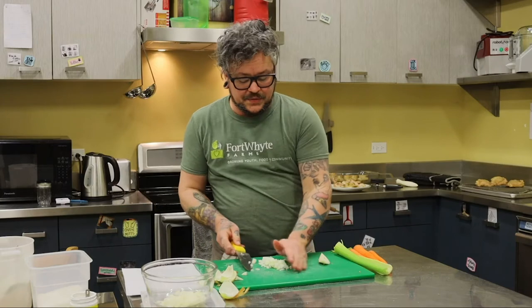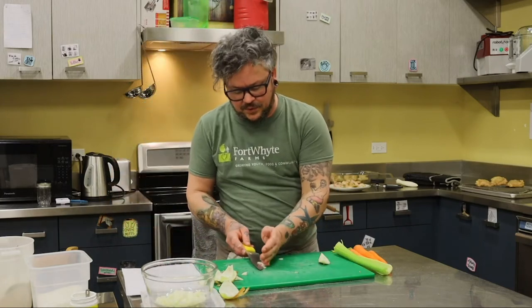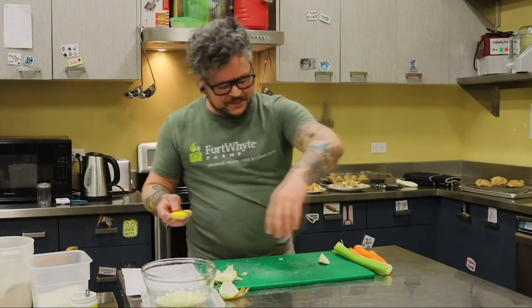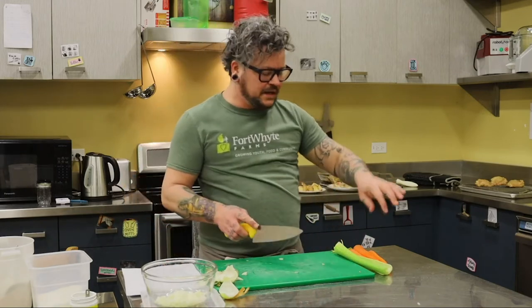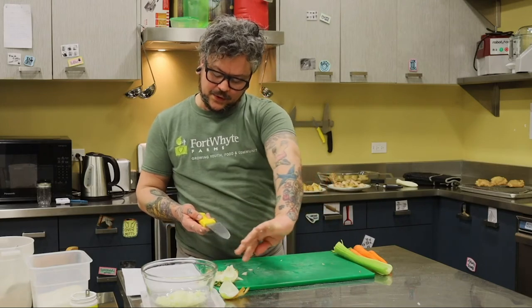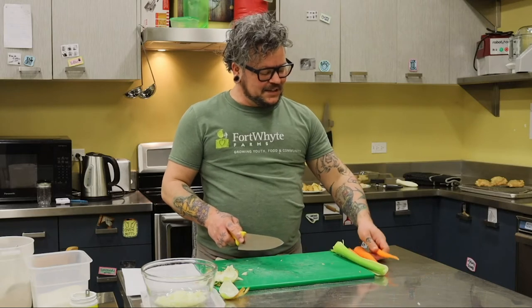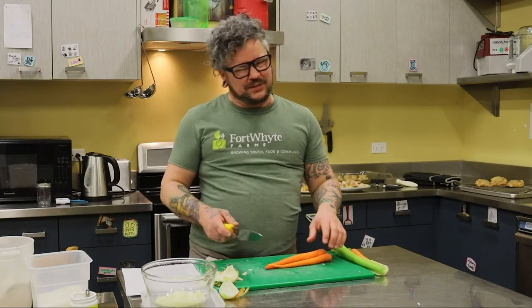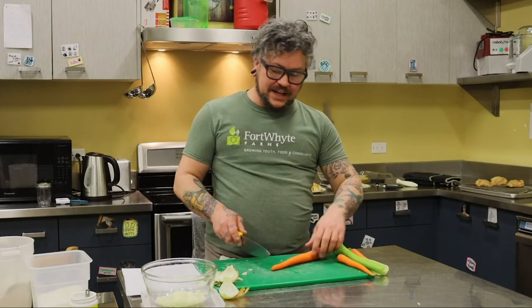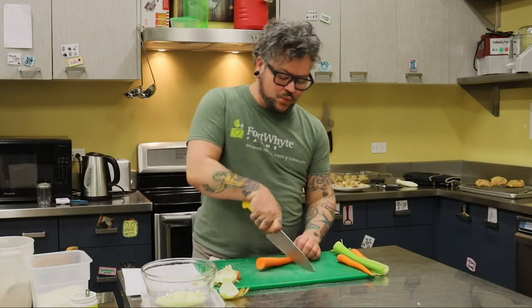Mirepoix also exists in other cooking traditions. There's an Italian soffritto, which is like a mirepoix — the Italian version uses minced vegetables instead of diced, and it's cooked in olive oil rather than butter. We're going to cook ours in olive oil today as well. Next we're going to do the carrots — two parts onion to one part carrot, so I'll just do one.